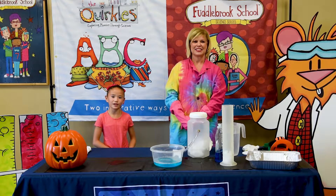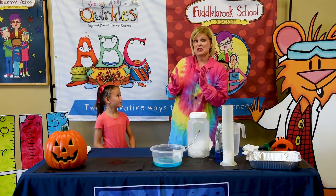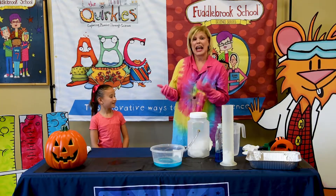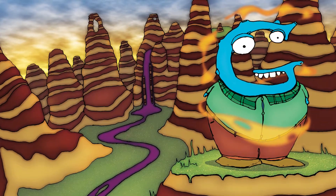Hi, I'm Chloe and this is Ms. Terry with the Quircles and Fuddlebrook series. Hi Chloe, you know what time of year it is? It's fall. You know what that means? Science! That's right Chloe, and today we're going to do an activity from Gilbert Gass in the Quircles series.